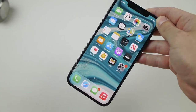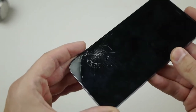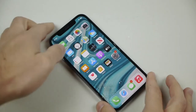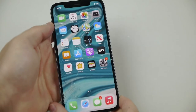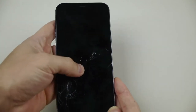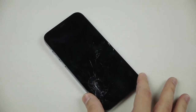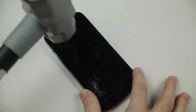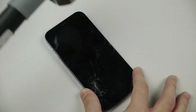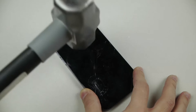I wasn't giving a lot of power at all — very light hits in my opinion. This does not seem that durable. As I'm doing those small little hits you can already see the cracks are spreading all across the phone. Let me go ahead and just try and do this with the phone off just to show you guys how quickly it spread — just like that. These are pretty light hits.